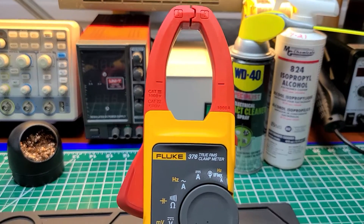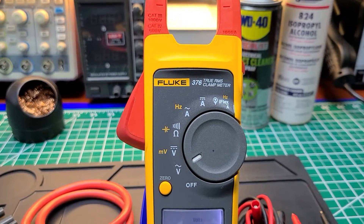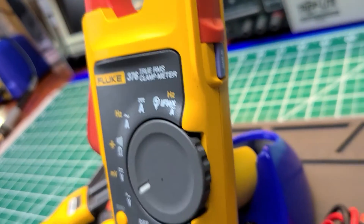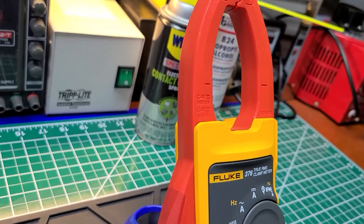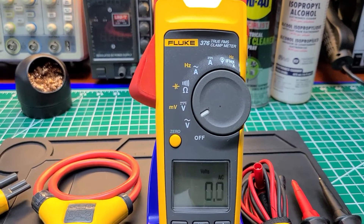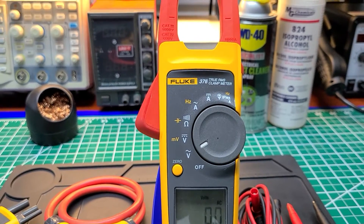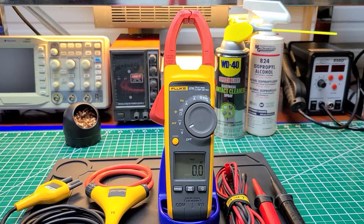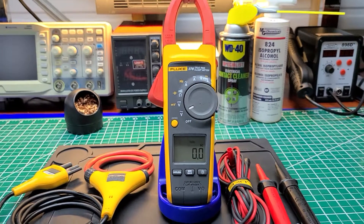This meter doesn't have a built-in flashlight like many meters on the market today. On the side it has a hold button. There's nothing on the back — no port or probe holder like some Ideal or Klein meters have on the side of the clamp. But this meter is highly accurate and has a very high safety rating, like all Fluke test instruments. I feel safe using it and can bet that whatever you're testing, it's going to give you an accurate reading.